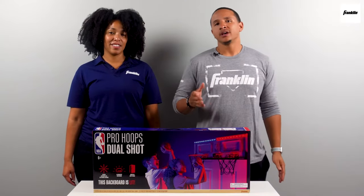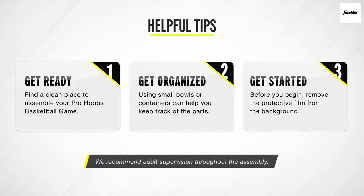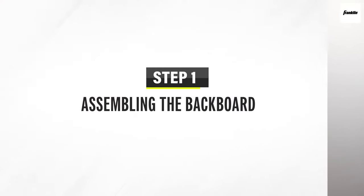Now, while assembling, here are a few helpful tips to consider. Find a clean place to begin the assembly of your basketball game. We do recommend adult supervision throughout the entire assembly. And before assembling the set, remove the protective film from the back of the backboard. I recommend getting some small containers so that you don't have parts going everywhere, to make the assembly so much easier.